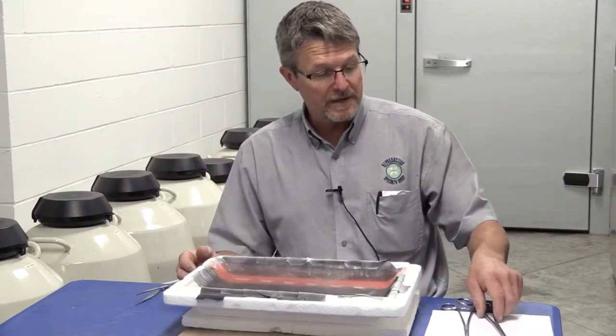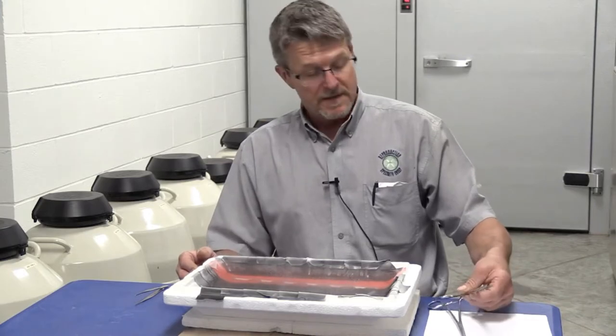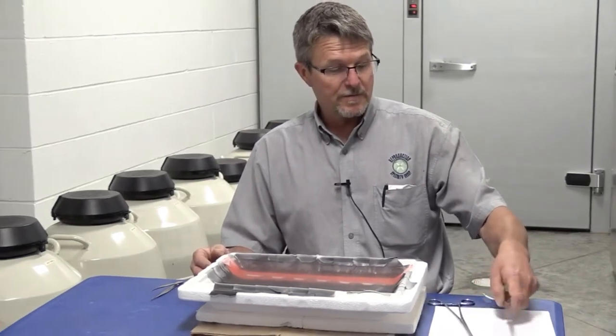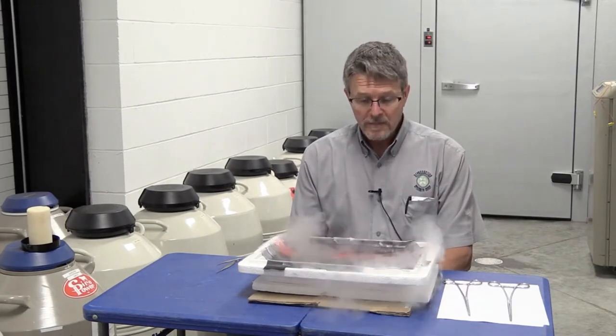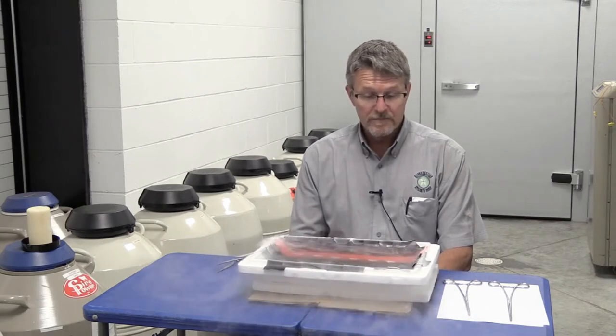As we've talked about in our other videos, one of the major problems we see with semen handling is too much air time, and that is very detrimental to goat and sheep semen. They cannot handle the stress of air time like bull semen can. So everything we do is under liquid nitrogen — there is very limited exposure to the air.